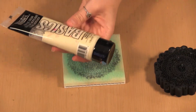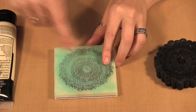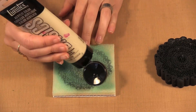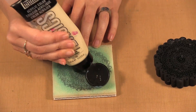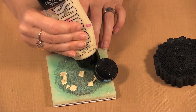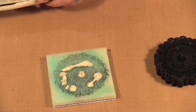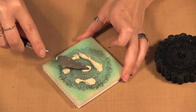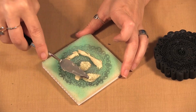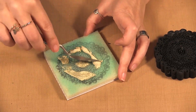I'm going to use unbleached titanium and then this turquoise color. You can see there are different rings going on in this stamp. I start by putting some color where I want it — I can always go back and add more — and then I push it into my stamp buddy. I'll probably have to add more paint over there.